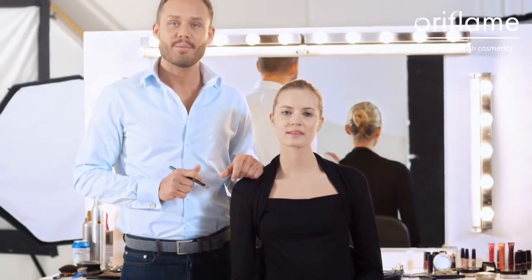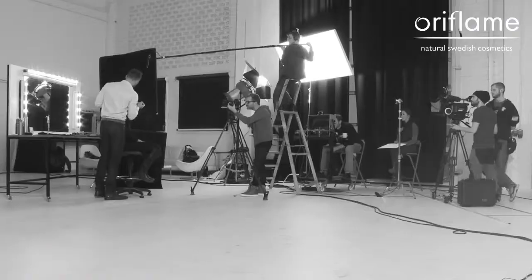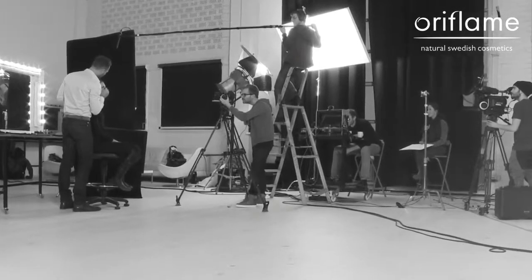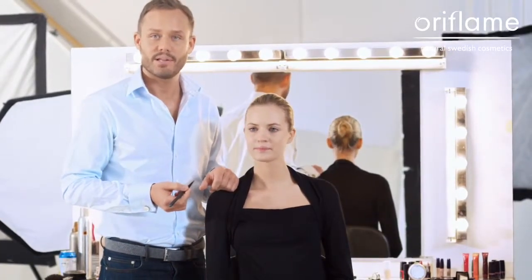Concealer is the quickest and easiest way to even out your complexion. I apply it after I apply the foundation, and I apply it with a concealer brush. Concealers come in different forms: liquids, creams, and palettes. In this case, we are going to use a liquid.